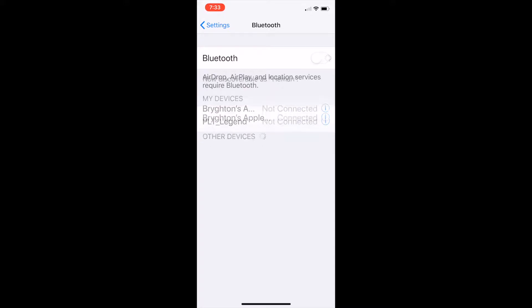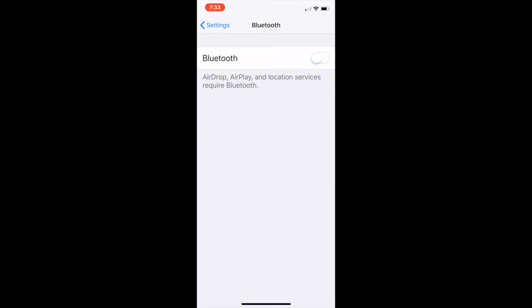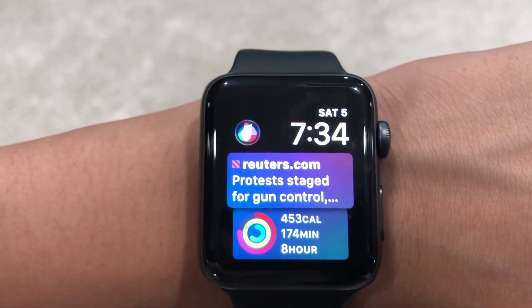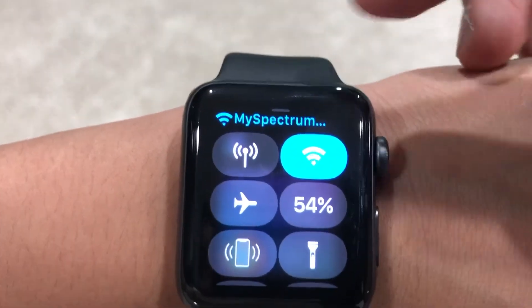Then turn off your Bluetooth. After you turn off your Bluetooth from your iPhone, swipe up, and then you'll see Wi-Fi.